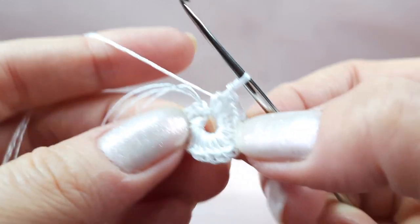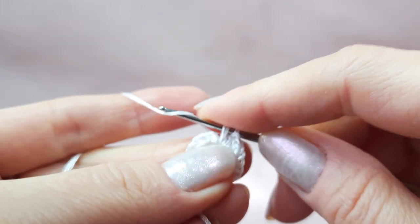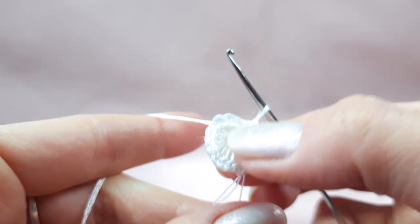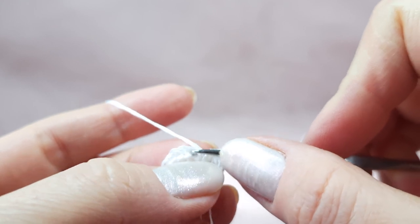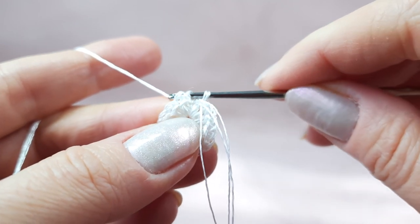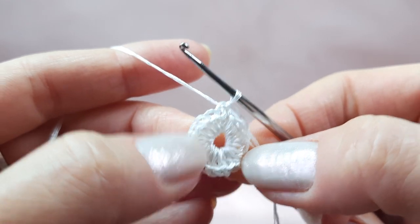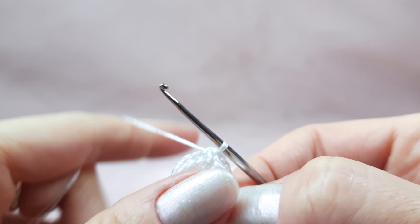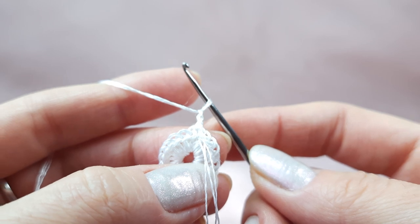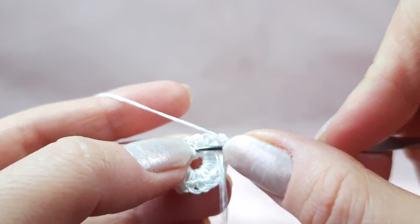Now we have 18 stitches; I will make one more half double crochet stitch, and this will be the final stitch. Now we need to make a joining — we made two chain loops at the beginning, so now we join to the second chain. Insert hook to this chain below a few threads, yarn over, and draw through this loop and also through the working loop at one time. We finish the first row circle. For the second row, make two chain loops to move up — one, two. Then make two single crochet stitches into one stitch of the previous row.